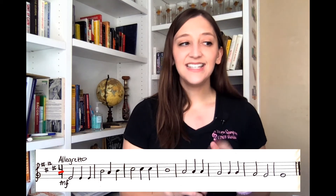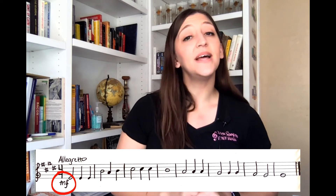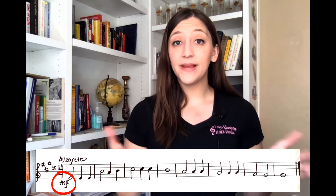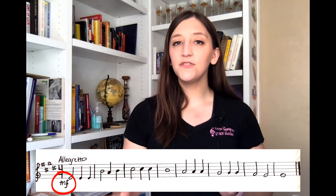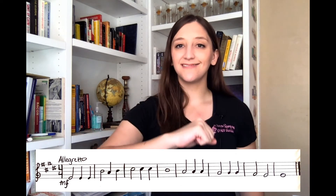I see an MF beneath that time signature. That's telling me mezzo forte, meaning medium loud. So I'll pick a comfortable, medium loud volume to sing at, and we will start on Do.